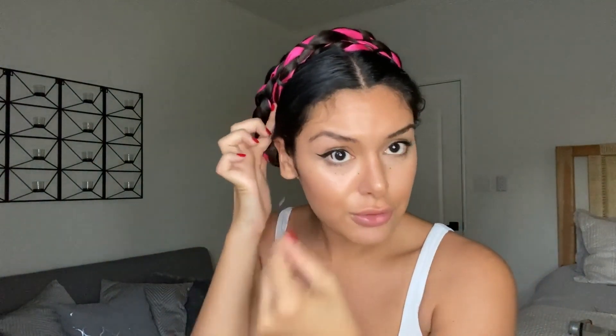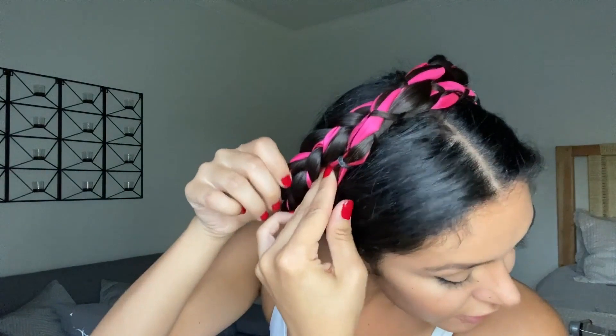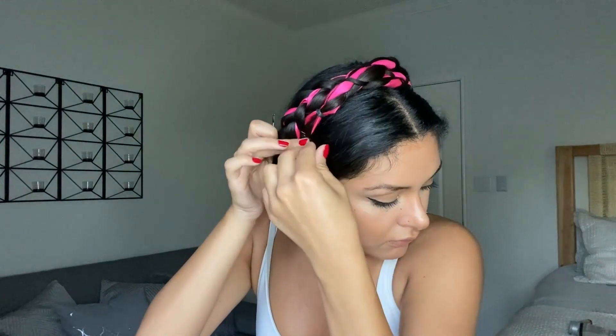The bobby pins won't be visible because you'll flip and do the same on the other side. Tuck the second braid into the first braid and use as many bobby pins as needed to secure it, going under the other braid so the pins stay hidden. As a rule of thumb, always give your hair a little tug to make sure it's actually secured. This looks pretty good.